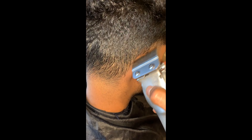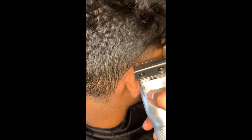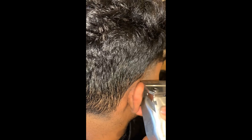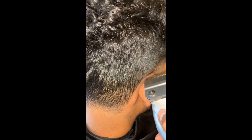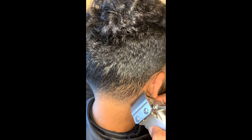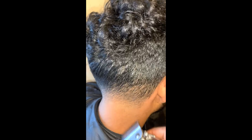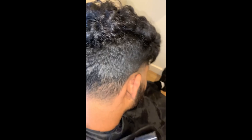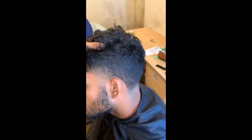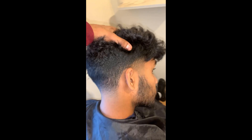For the shape up, make sure to use the corner of the blade at all times — it's much easier. This is the final cut. If you're new and want to learn how to cut hair, make sure to subscribe.